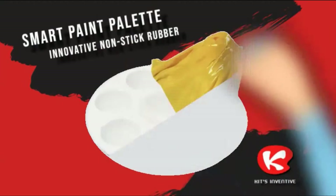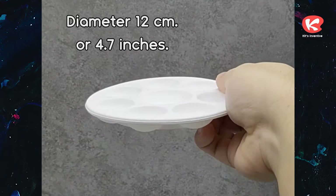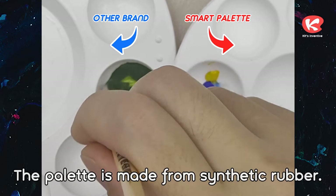Kits Inventive Presence: Smart Paint Palette — innovative nonstick rubber. Diameter 12 cm or 4.7 inches. Flexible and bendable but not deformed, and hard to damage. The palette is made from synthetic rubber.